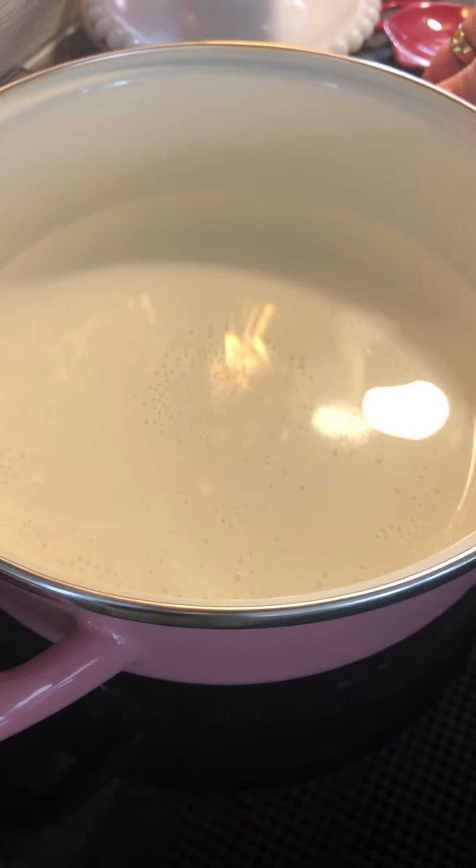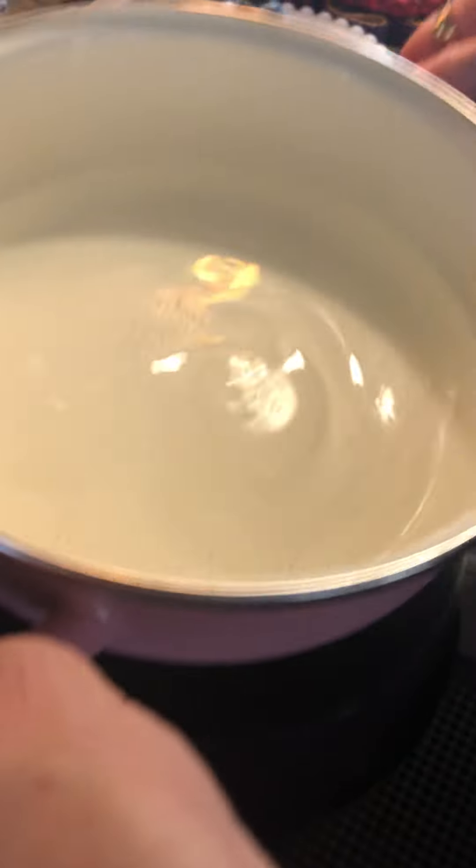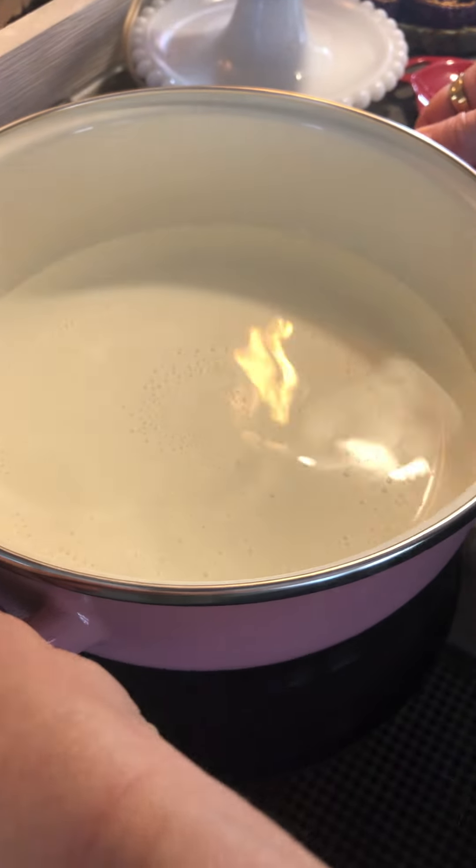The cooktop will only work if you already have a pan sitting on it. So don't try to turn it on unless you have a pan in contact with the burner. And it has to be a magnetic pan, and all of ours are.